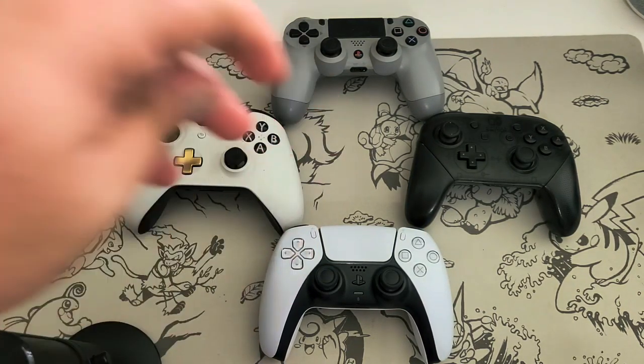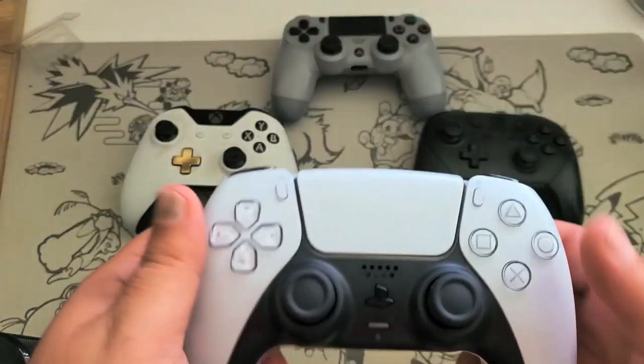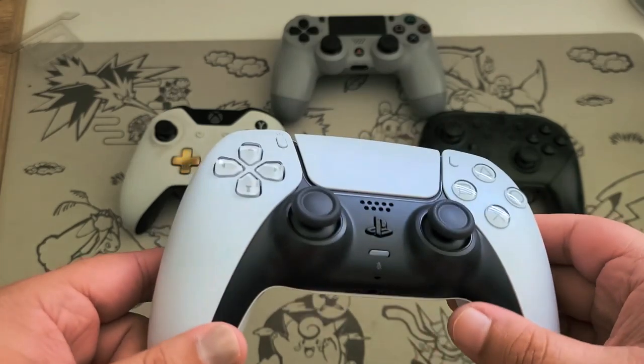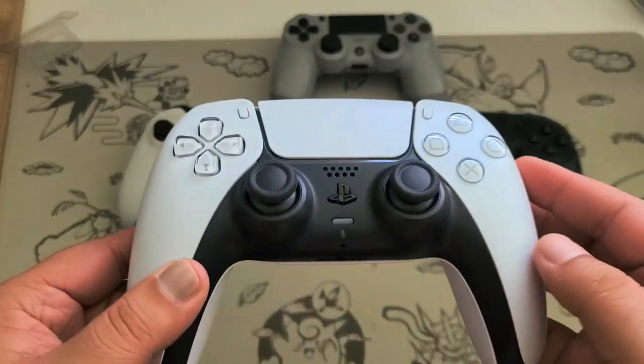In my opinion it is a really good feeling controller. Can't wait to play it on the PS5, but until then it's basically just going to collect dust for about a week.